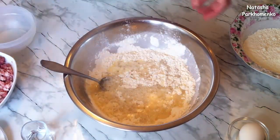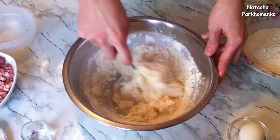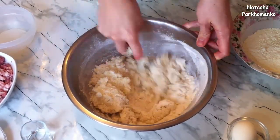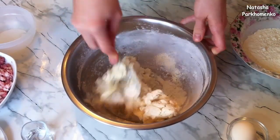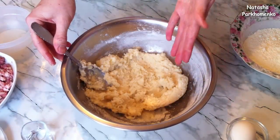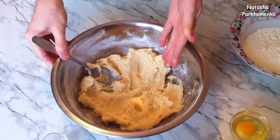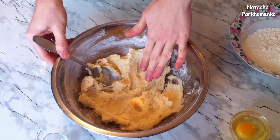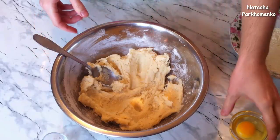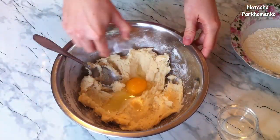The dough will immediately form into lumps — that's fine, the lumps will break up later. I leave the mixture for about 15 minutes to cool slightly. When the mass has cooled a little and is still warm, touch the dough — it should not feel hot, just pleasantly warm. Then I add one egg and vodka, and mix everything well again.